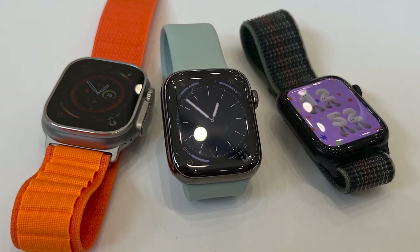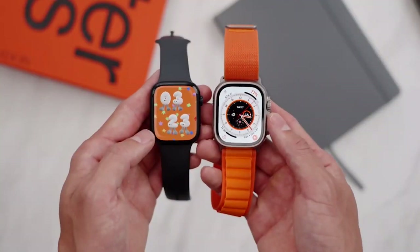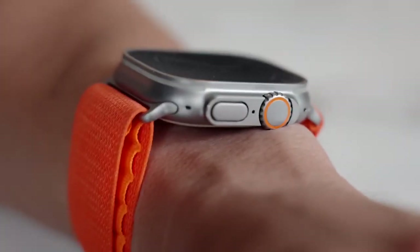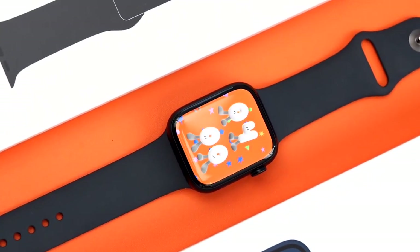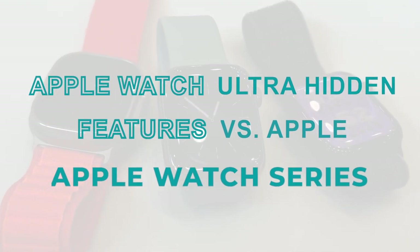In September, Apple unveiled the Apple Watch Ultra and the Apple Watch Series 8. Users are now presented with a conundrum over which watch to buy. The Apple Watch Ultra is bulkier and more robust because it is designed for more demanding environments. However, the Series 8 is less expensive. Today we'll compare the Apple Watch Ultra hidden features versus Apple Watch Series 8.